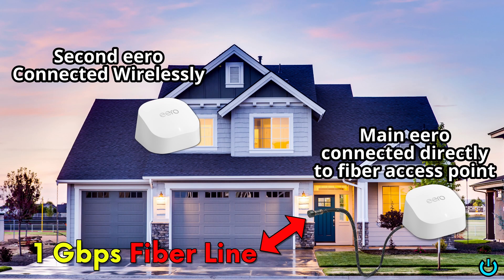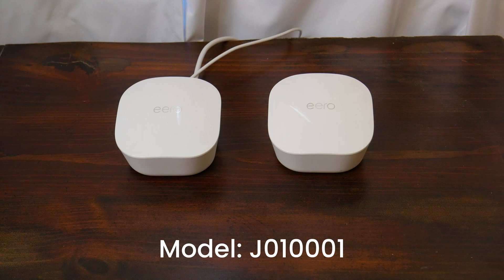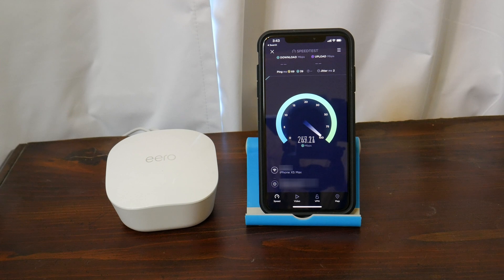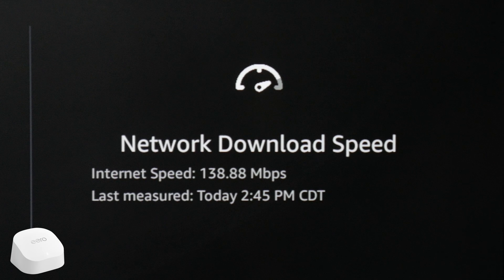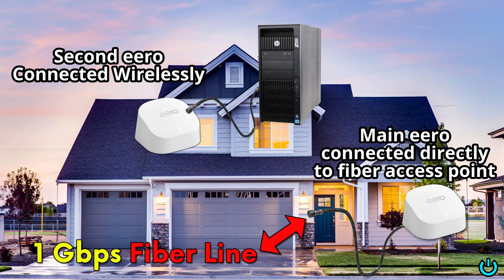The way my network is set up is one Eero is plugged into the fiber line access point, and the other is on a different floor being used basically as an extender. The internet service is a one gig fiber line and the Eero 5s were supplied by the ISP. I'll take a wired measurement at the main Eero right there at the access point, and also a Wi-Fi measurement at the access point. Keep in mind the type of Wi-Fi chip in your device will affect the maximum speed — later iPhones will have upgraded Wi-Fi chips. Then we'll do a Wi-Fi test on a Fire TV on a different floor, and a wired test on a desktop on a different floor plugged into the Eero extender, meaning it's not connected directly to the fiber, just repeating the signal from the main Eero.